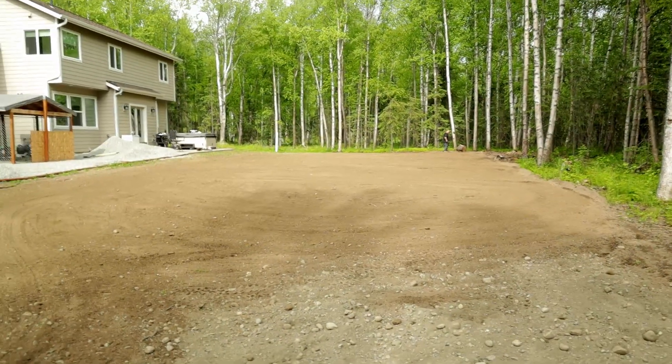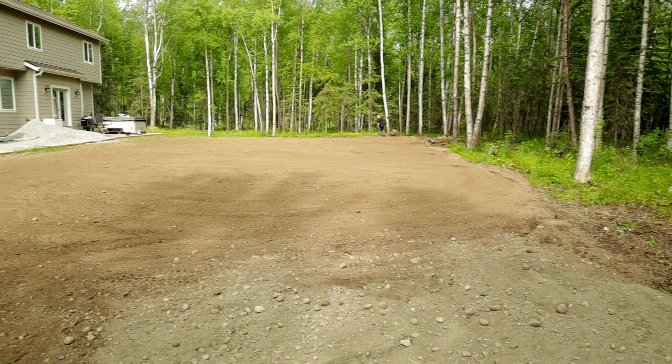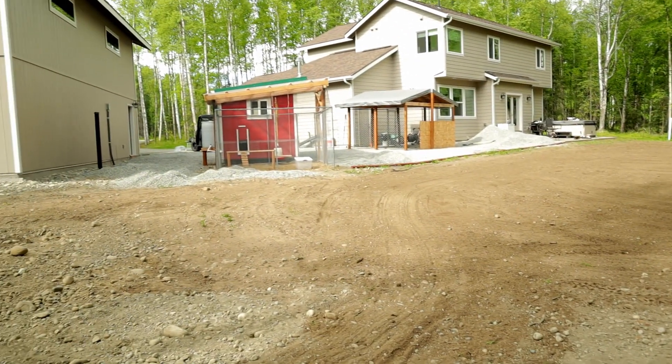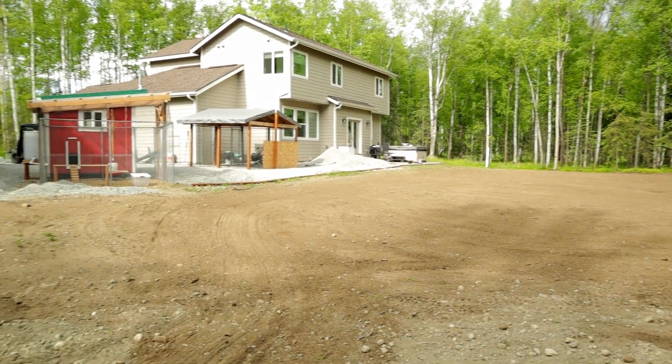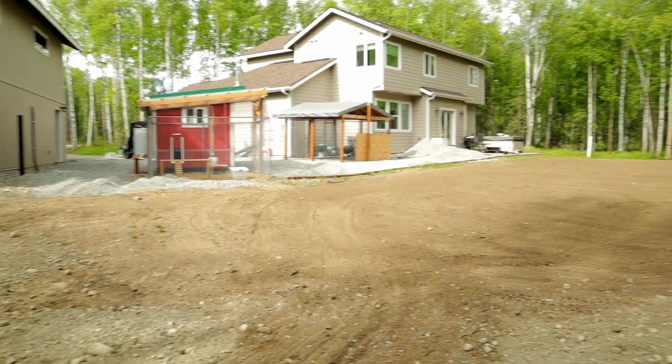Look how nice and smooth that looks — that's going to be all grass. I'm going to finish filling in over there with all the gravel, smooth it all out, make it all pretty. It's going to be fancy.